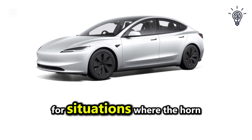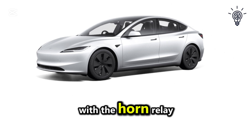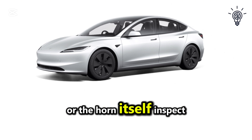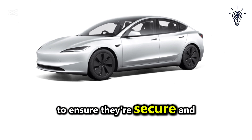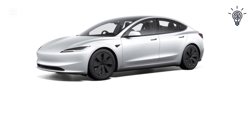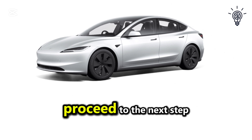For situations where the horn works intermittently or doesn't sound right, there may be an issue with the horn relay or the horn itself. Inspect the wiring and connections to ensure they're secure and free from damage. If you're unable to locate or fix the issue yourself, proceed to the next step.